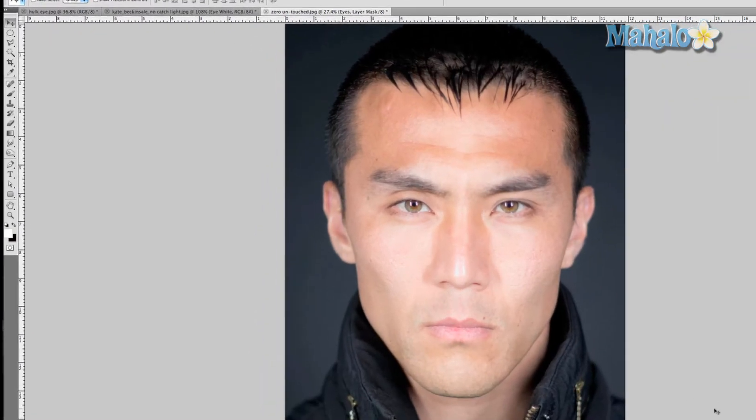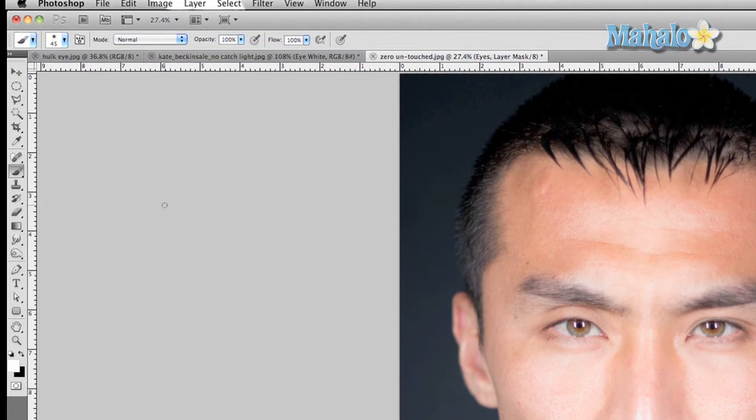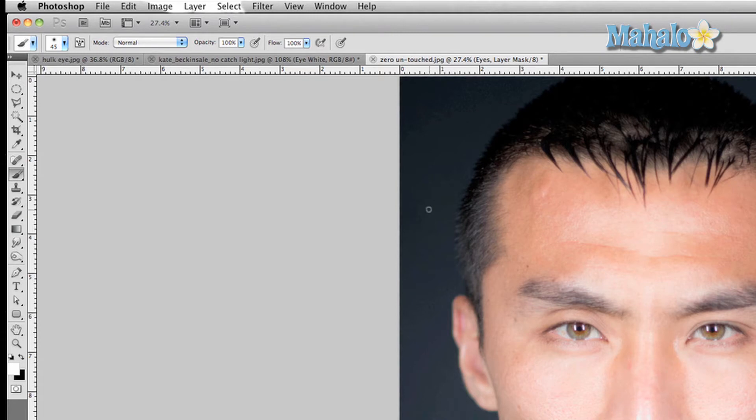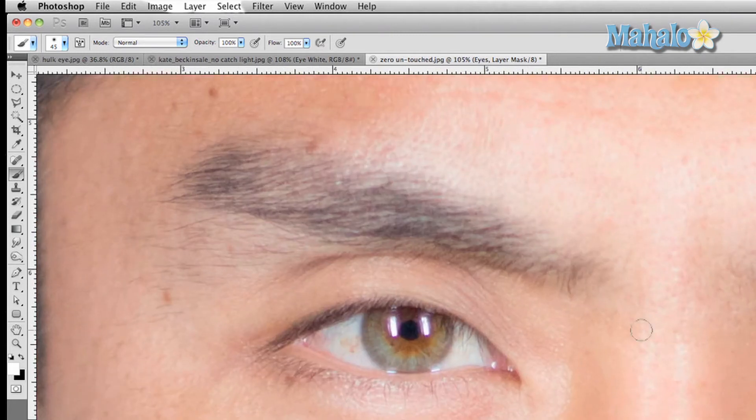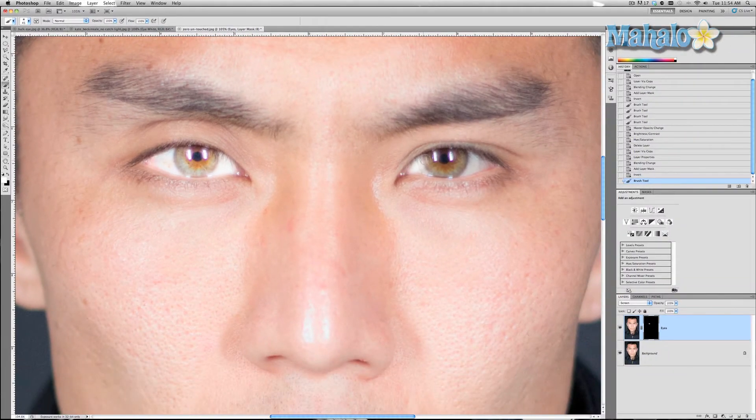Now grab the brush tool, make sure it's white, and set it to a hardness of zero. Zoom in by pressing and holding Alt or Option and scrolling up with your scroll wheel. Use the brush tool and just brush in on his eyes — you can see that it masks out the screen-blended layer and shows that bright layer, but only through his eyes.